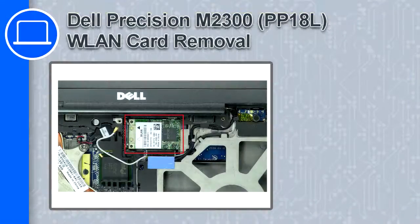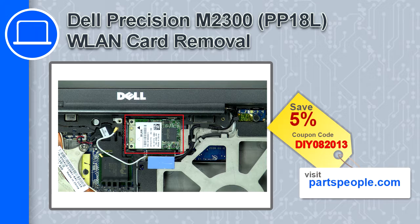How's it going, this is Ricardo and in this video I'll show you how to remove the wireless card from a Dell Precision M2300. If you're looking for parts for this laptop, go to our website and use this coupon for a 5% off discount.